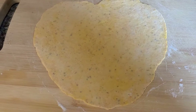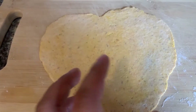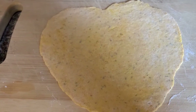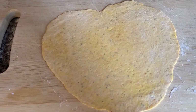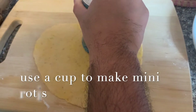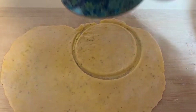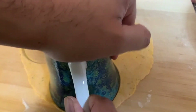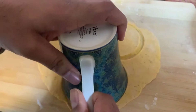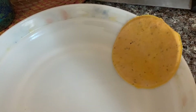That's how our first roti looks like. You have to make it a little bit on the thicker side, because when you make small mini rotis out of it and when you put the filling, it doesn't break.